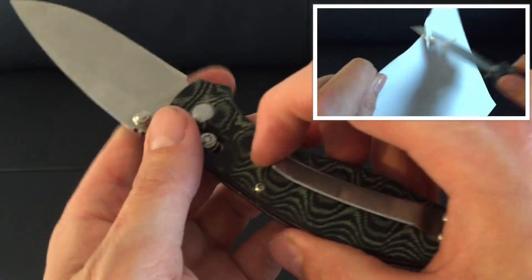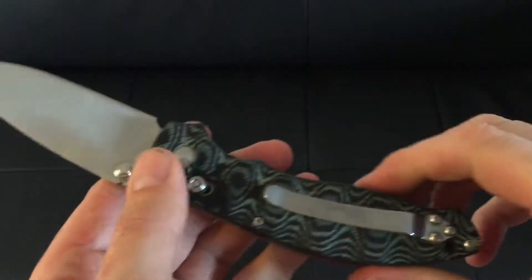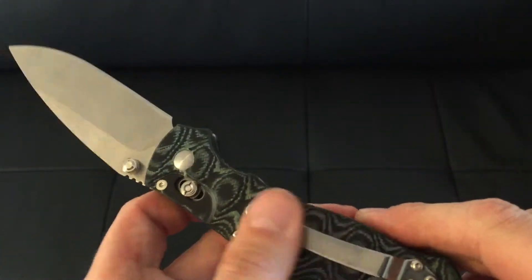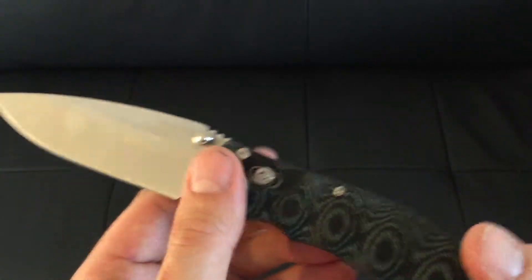The pocket clip on there is nice and stiff, so if you want to carry it on you, you can do so. You won't really find it going anywhere, not with that clip.